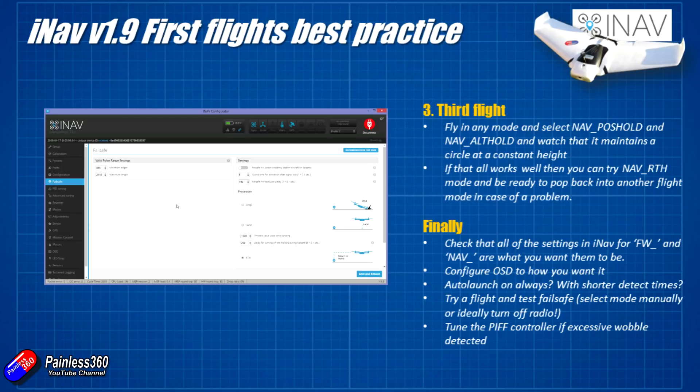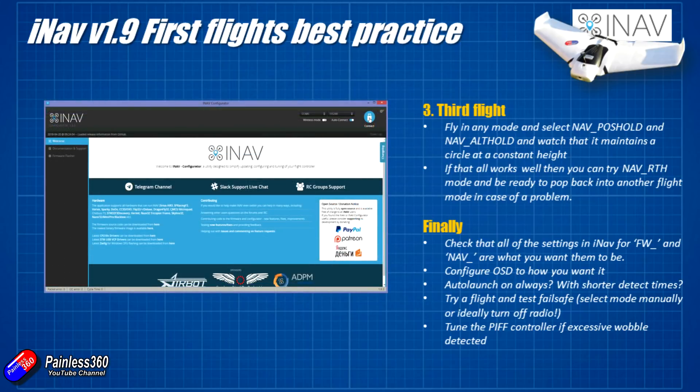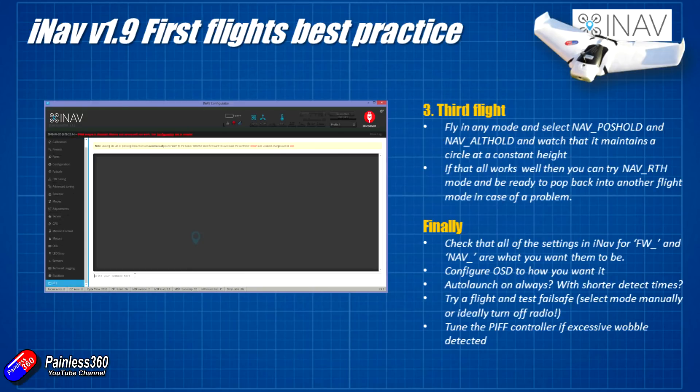A couple of things I would check: go through all of the settings in iNAV to do with fixed wing that start with fw underscore. If you type 'set fw_' in the configurator it will show them all, and the iNAV documentation will explain what they actually do. Check all those out, make sure they're set how you want them, and also check the nav underscore ones are what you want as well.